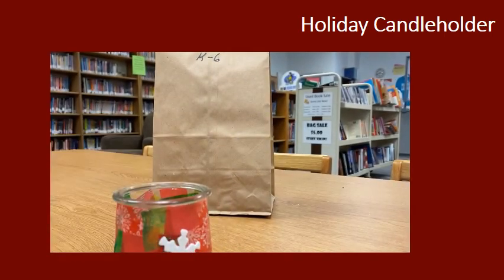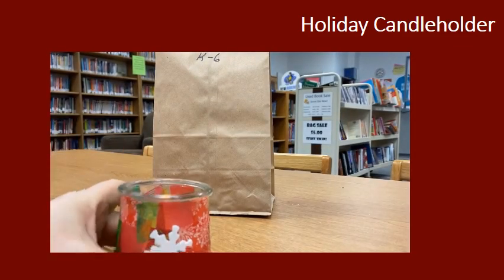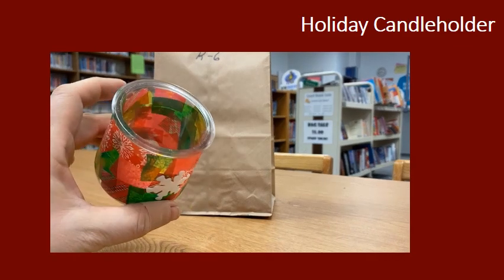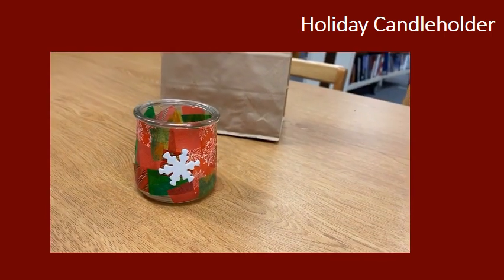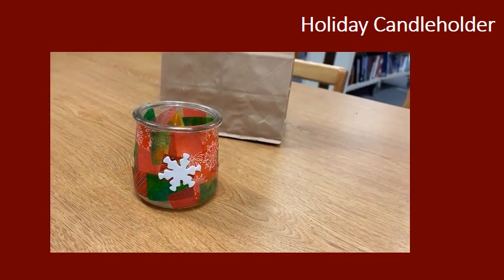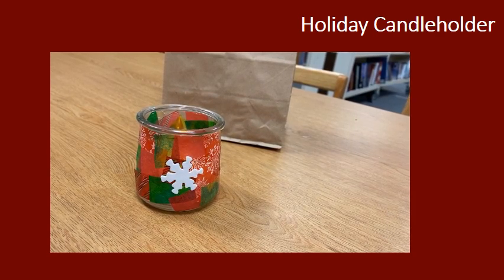Hopefully you have fun making your candle holder. You can put your little LED tea light in there and have a fun decoration to remember your Christmas by. Have fun with it and make sure you show me pictures — I'd love to see what you're up to. We'll talk to you soon. Bye.